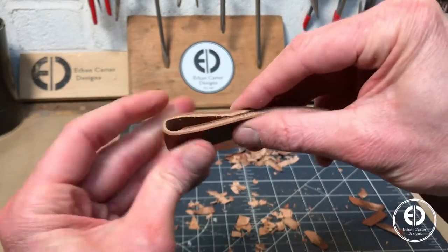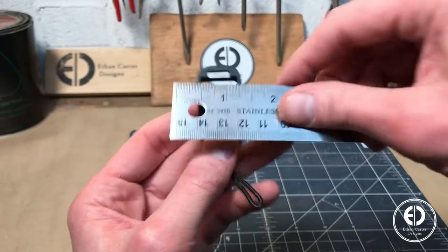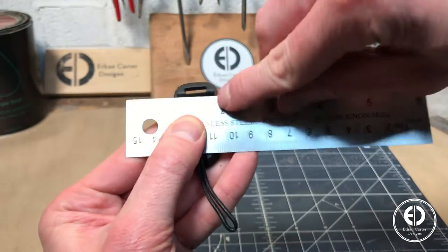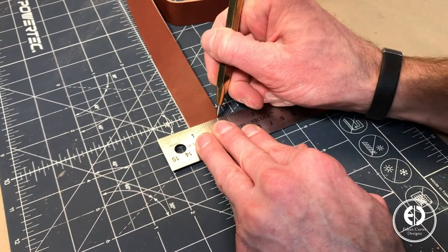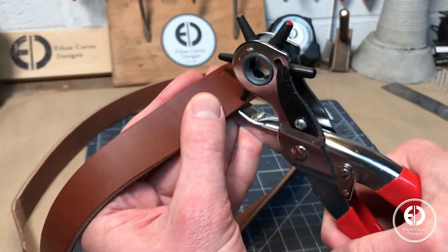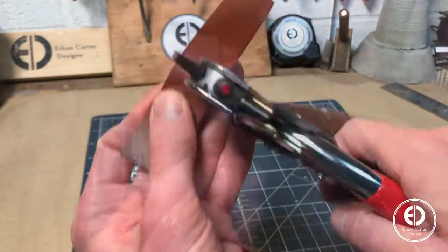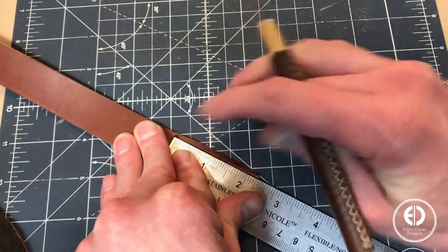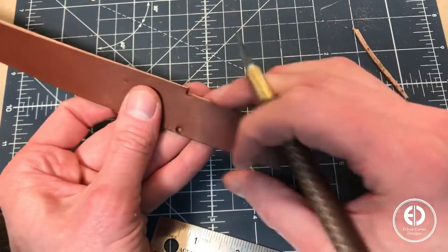The thinned out leather definitely makes the bend much easier and cleaner. The connection slot on the quick-release links was only three-quarters of an inch, so I needed to cut a little off each side at both ends for it to be able to slide through. I marked in from each edge with my scratch-all, and then used my hole punch to punch holes where the cut will start. I punched the holes because this helps prevent the leather from splitting down the road where the two cuts meet.